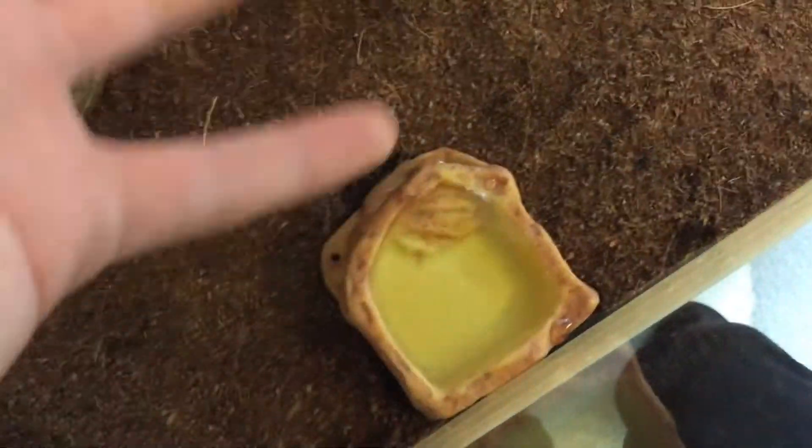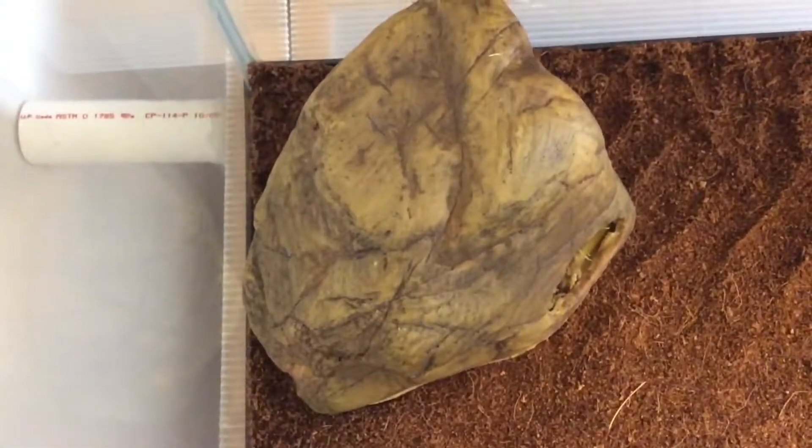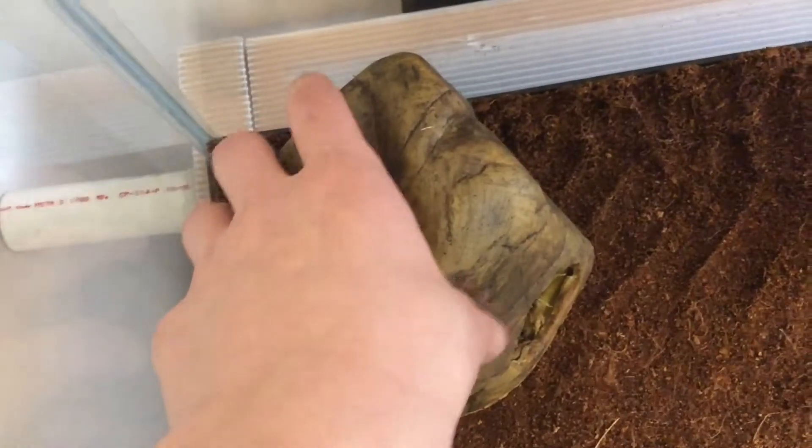On this side we've got this Exo Terra water bowl, medium size, which works really well — just got water in it. It needs a food dish, which I don't have at the moment. I'll probably take it out of the old setup and put it in here after this video. And then this is an Exo Terra gecko cave, and it has sphagnum moss in it.